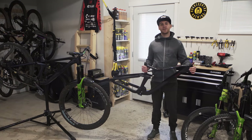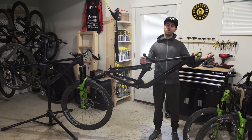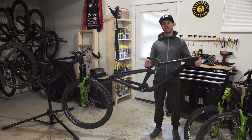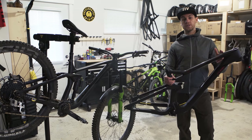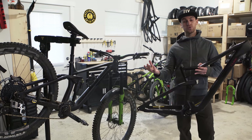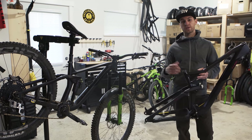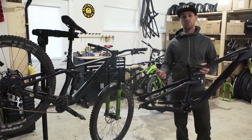Hey guys, welcome back to my YouTube channel. Today I'm gonna show you how I build my bike start to finish and show you a few tricks and pro tips along the way. The bike I'm gonna build today is a Cube Stereo 150. It's a carbon trail bike, 160/150 travel. That's the bike I was using most of the time last year. It's a very capable trail bike but also super light, it pedals really well, super fun to ride.